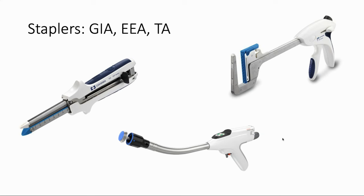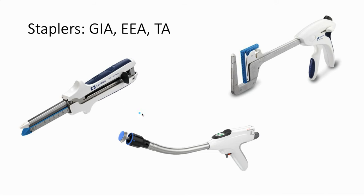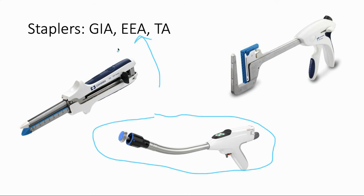Here we have a couple of different types of staplers. I always got confused by these letter combinations, but once you have it explained it's pretty easy to remember. The GIA stapler — which stands for gastrointestinal anastomosis — is a linear cutting stapler used in the abdomen when we have to cut out and make connections between different pieces of bowel. The EEA stapler stands for end-to-end anastomosis, and that's exactly what it's for — making an end-to-end anastomosis in two pieces of bowel.